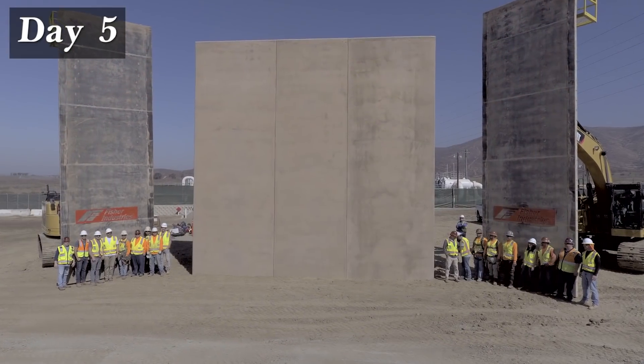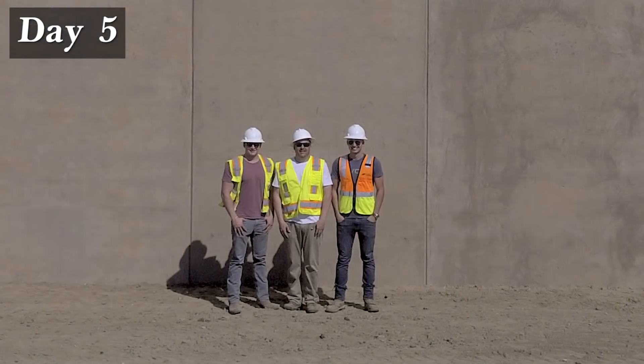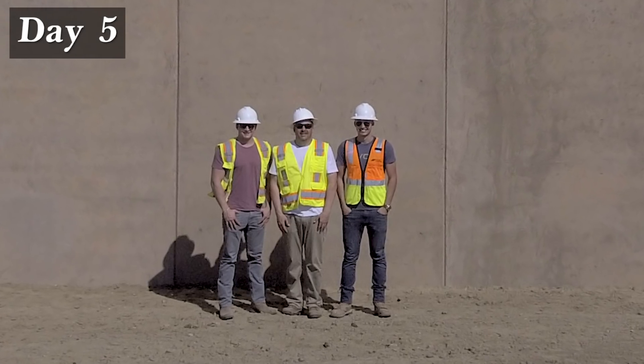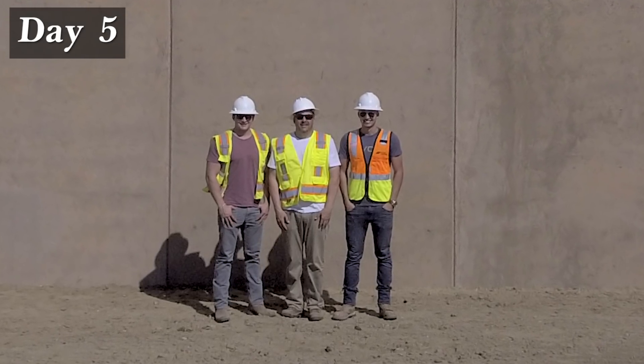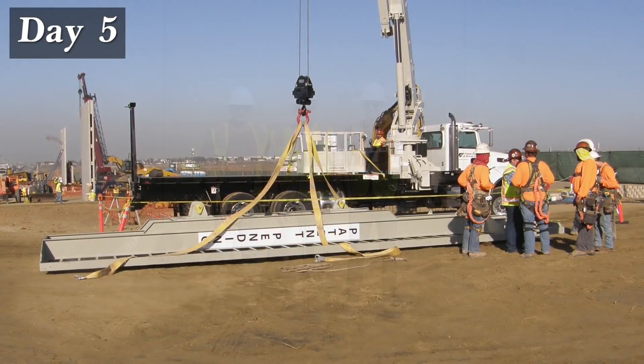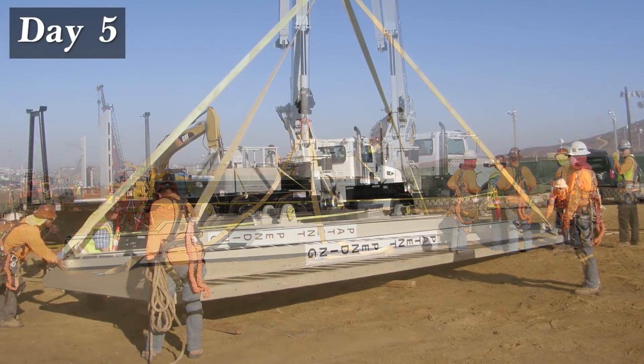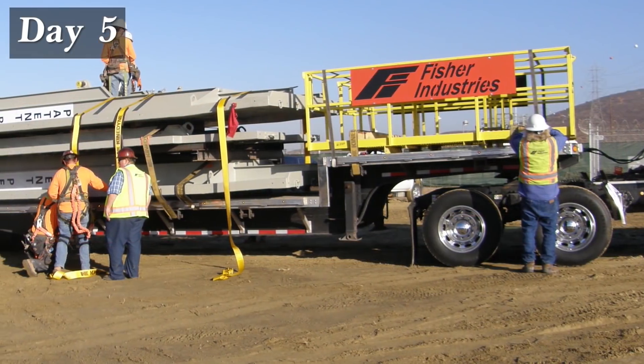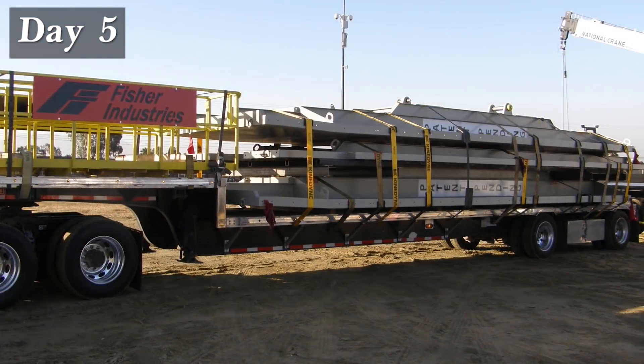Another job well done for the Fisher pros, including President Tommy Fisher and his sons Grant and Ryan, who take great pride in their work and their company. It's time for the Fisher crew to pack up and move on to the next project. All the equipment and materials are loaded and moved out — clean, quick, and simple.